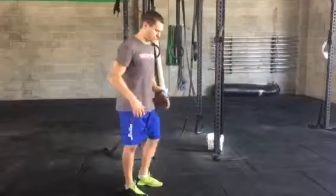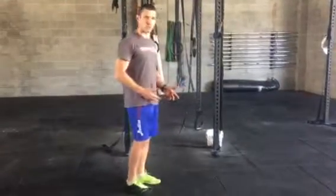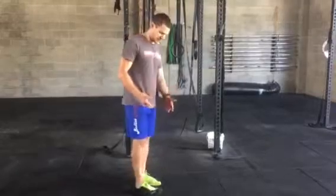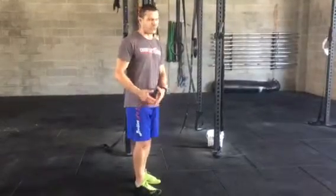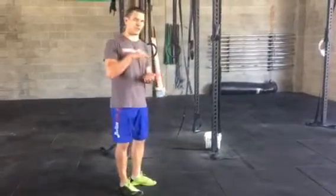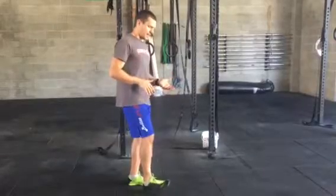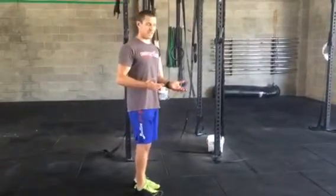It can be quite controversial — some people say heel strike is really good, some people say forefoot strike is really good. If you're running in something like this, like a flat shoe, you're definitely going to want to land forefoot. If you're using a conventional runner with a heel built up, you can definitely get away with landing on your heel.